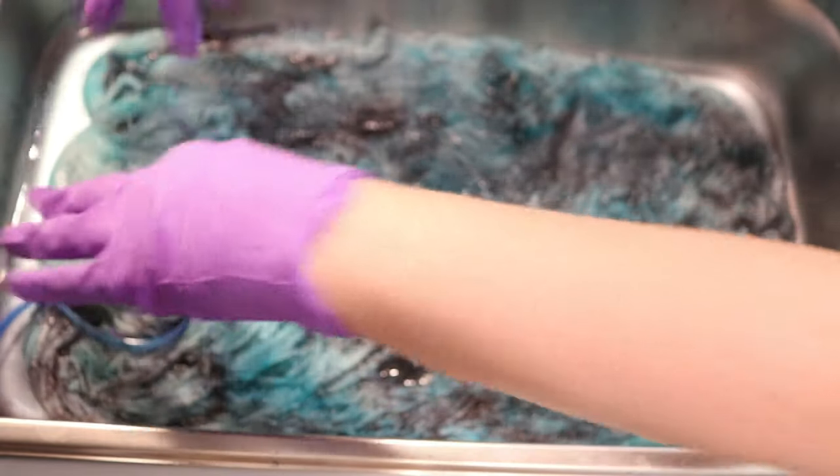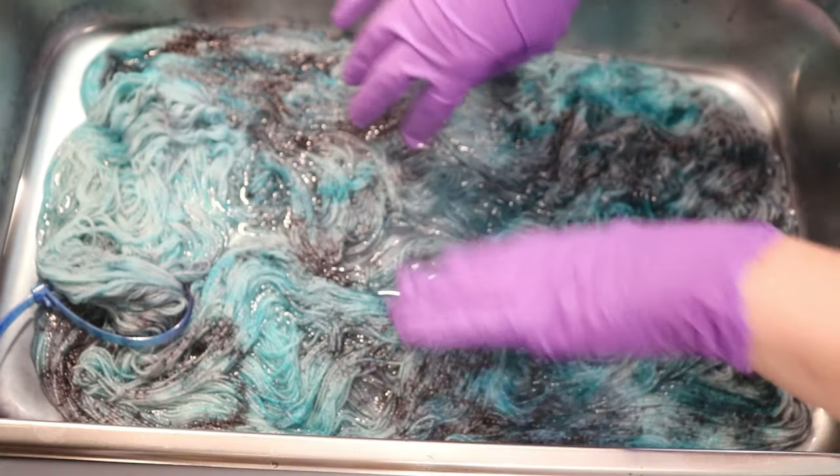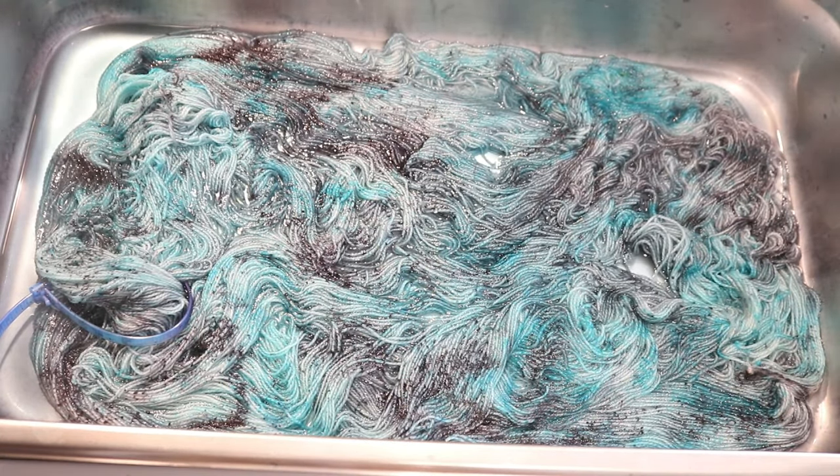I'm just pulling up the section that I think is going to require a tiny bit more coverage, and I'm going to take care of that quickly off camera. I'm now going to let this sit for 10 more minutes just to make sure that there's plenty of time for all that color to set. And then we'll be back.